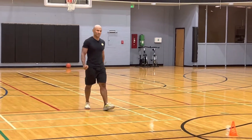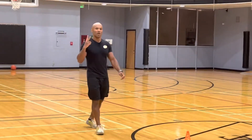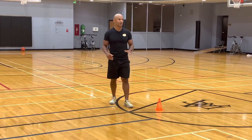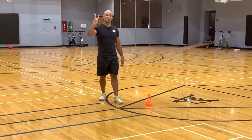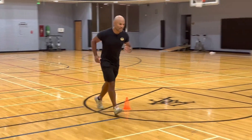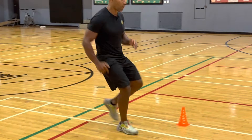So here guys, we have the decel two-step. It's exactly the same as the multi-step but to decelerate. You will just give me two steps. So you will start from here, start running, when you're arriving here — one, two.